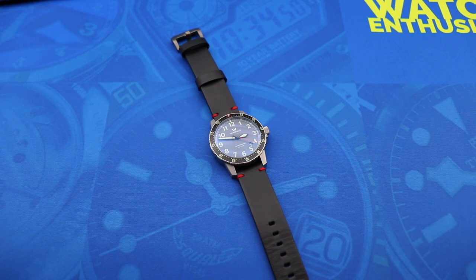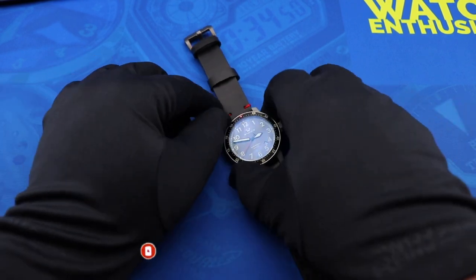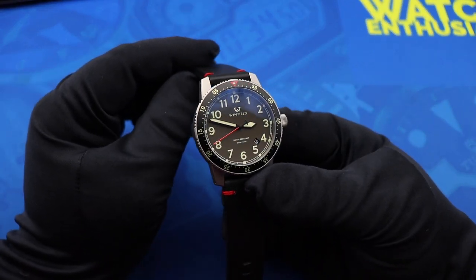What's up guys, welcome to this episode of the Budding Watch Enthusiast. Here on this channel I review and discuss wristwatches from the perspective of a newer watch collector. If you enjoy this video, definitely check out my other videos and click the red subscribe button and ring the bell icon down below.